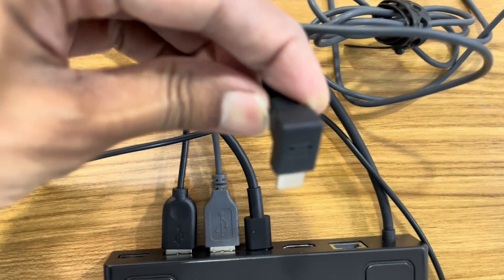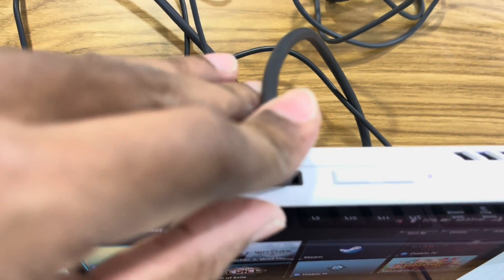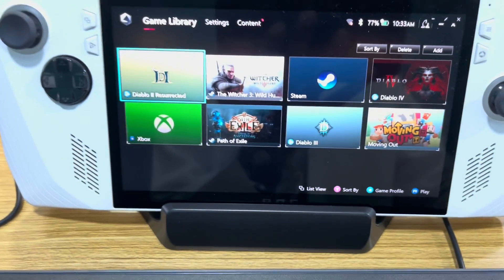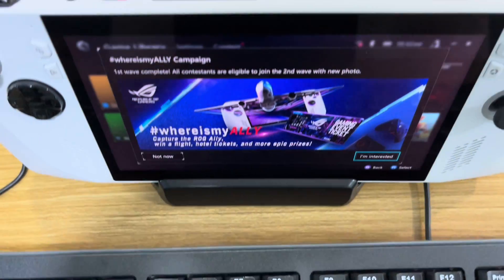As you can see, once everything is connected your keyboard and mouse will work as intended. This is of use in games like Diablo 3 which do not have full controller support. You can see that the mouse is working and the keyboard works as well.